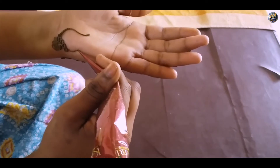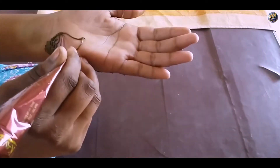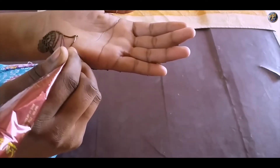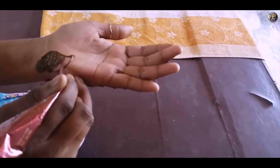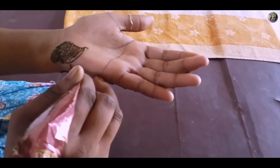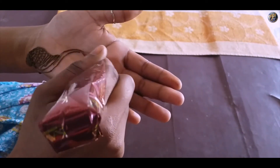Start making a petal and fill its bottom with mehendi. Now draw some diagonal lines and fill the petal. Make another curvy line touching the petal and give border to it.